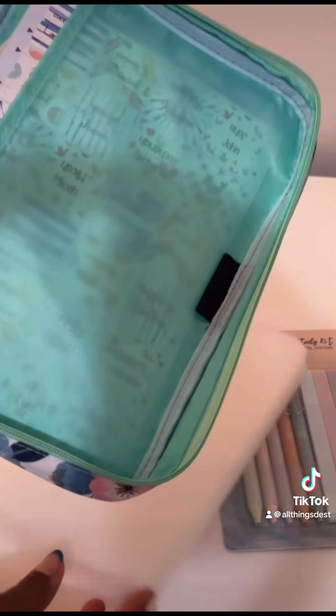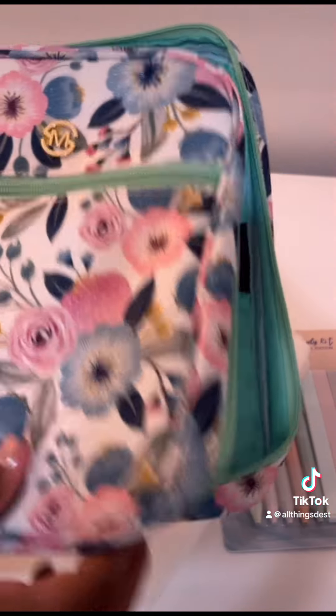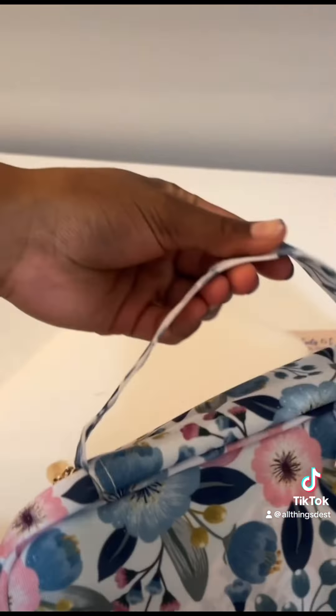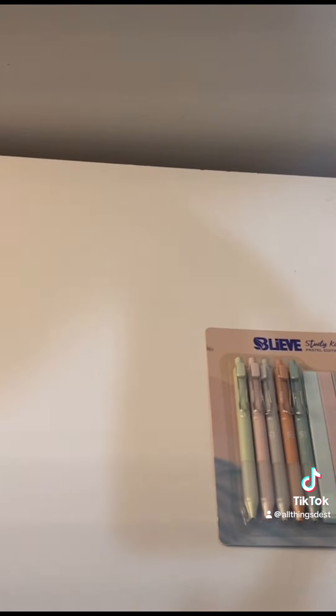If you don't know what this is, it's basically a Bible case, and it also has these tabs that come with it. You put your Bible on the inside right here, and then you can put your pens and notepads and all that stuff in here as well. It's really easy to carry because it has this hook right here. I'm so excited, it's so cute.